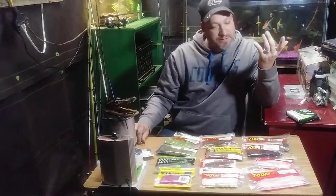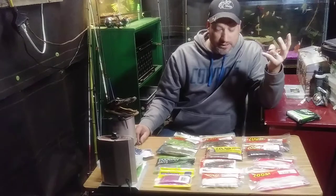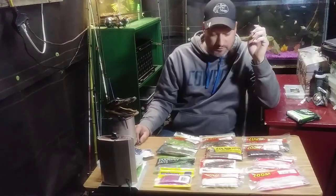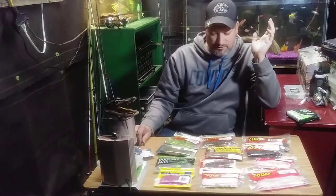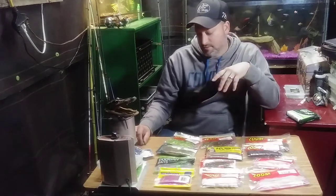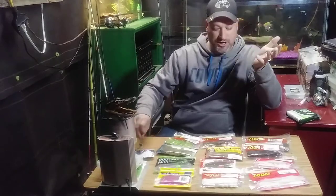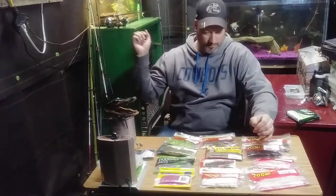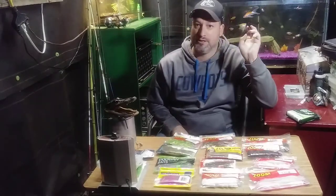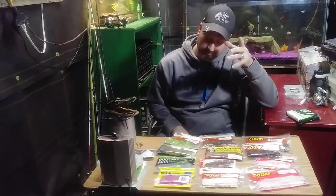That's mainly what I fish with — plastics. If I can swim it with a plastic, make it look like a shad, a crawdad, a lizard, or something on the bottom the bass like to eat, that's what I'll use. It's cheap and easy to put together. But I also like my spinner baits, jerk baits, lipless crankbaits, and crankbaits too — and those get a little bit pricier.